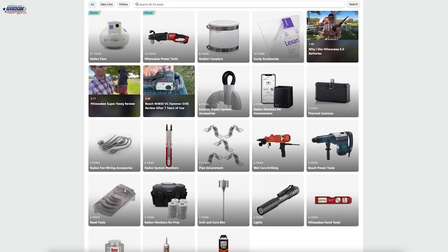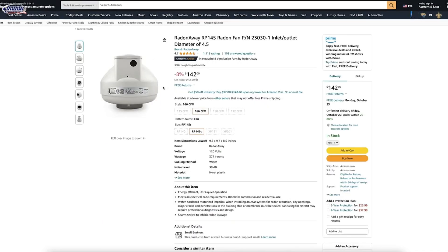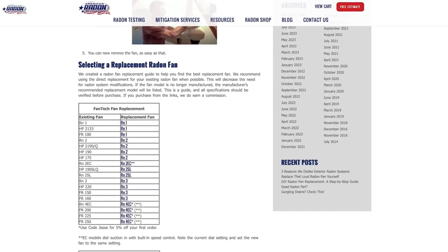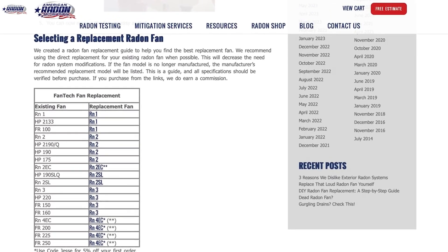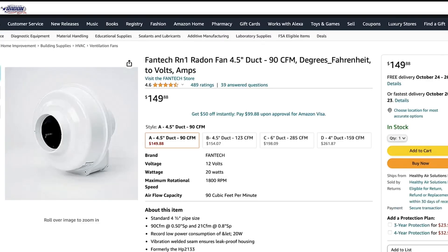If you're looking to replace your Radon fan, I've got two resources to tell you about. The first is our Amazon store where you'll find Radon alarms, monitors, tools, replacement parts, and fans. The second is our Radon fan replacement guide. Since manufacturers periodically change model names or discontinue fans, we've created this guide to help you choose the correct replacement fan. Click the link in the description or the pinned comment to learn more.